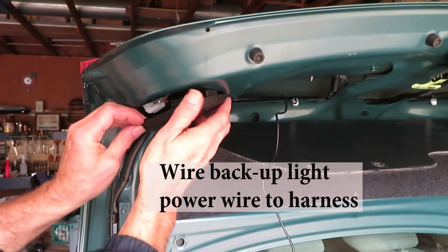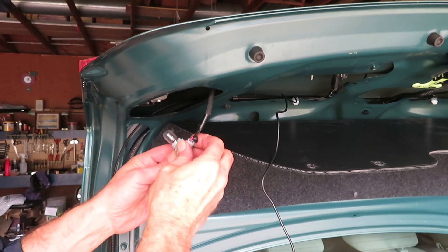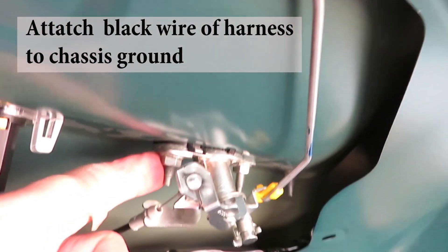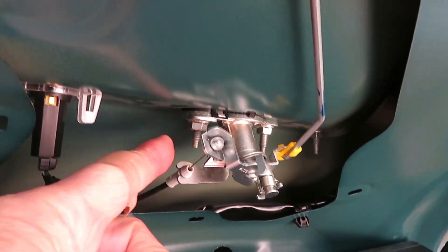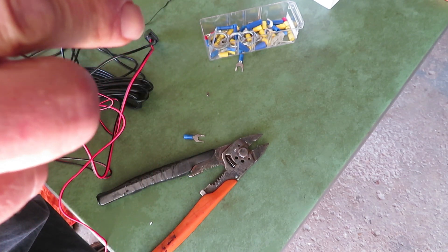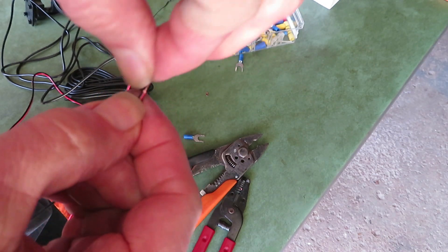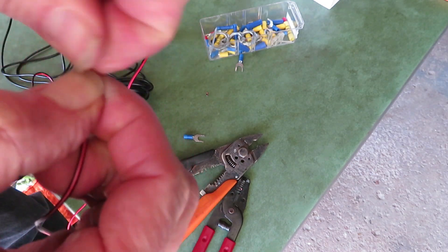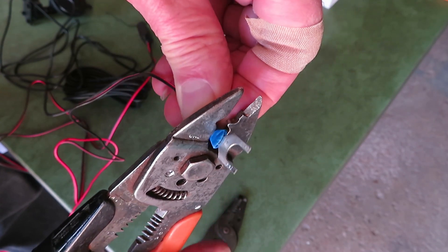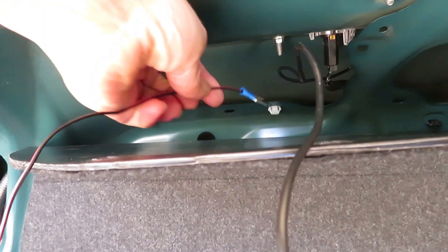Let's wire up to the backup light right now. Take this little cover off and twist the bulb out counter-clockwise. When looking for a ground, I'm going to use the black wire on the cable. This is the ground right here, so we're going to crimp a fitting on there and put it on there. This is like 20-gauge wire — it's fine wire. I'm going to fold this over since it is so fine. Now we'll pull these apart and pull our wire through.